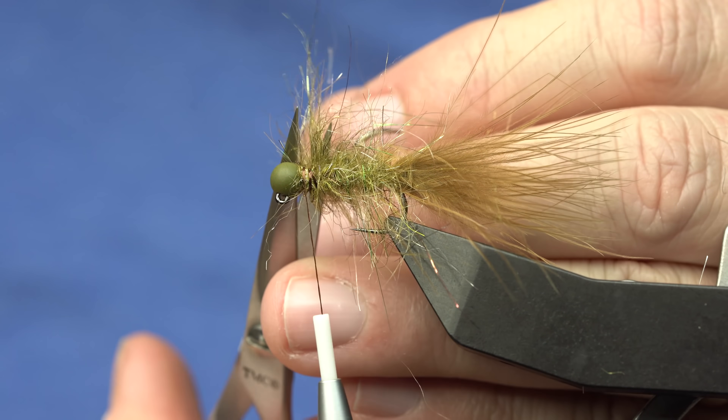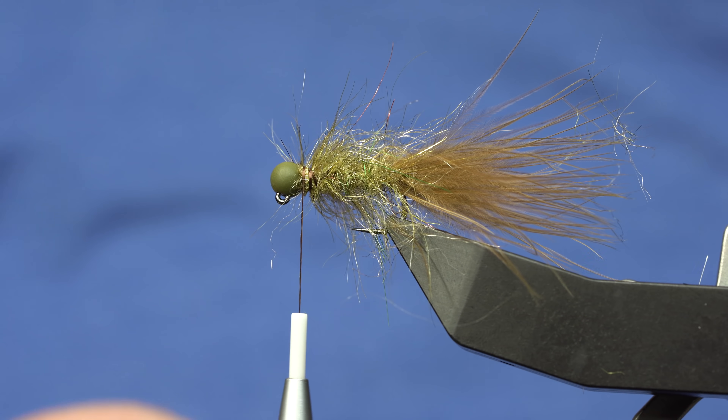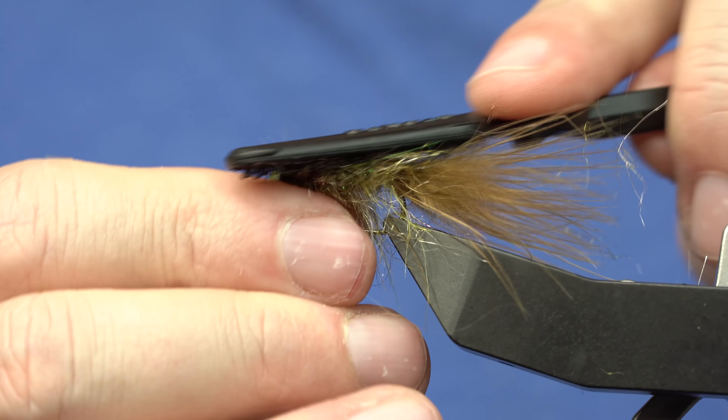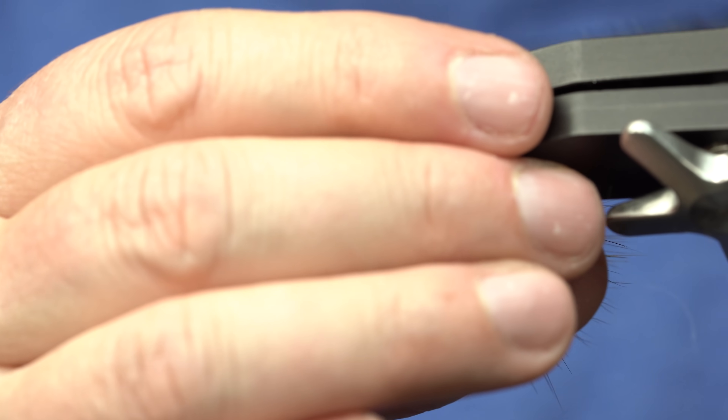It's kind of messy right now, but don't worry — we'll brush it out just like we always do. Nothing a good set of Velcro brushes won't fix.